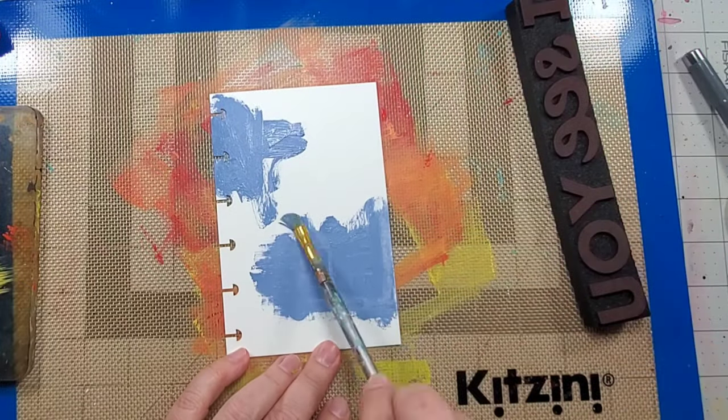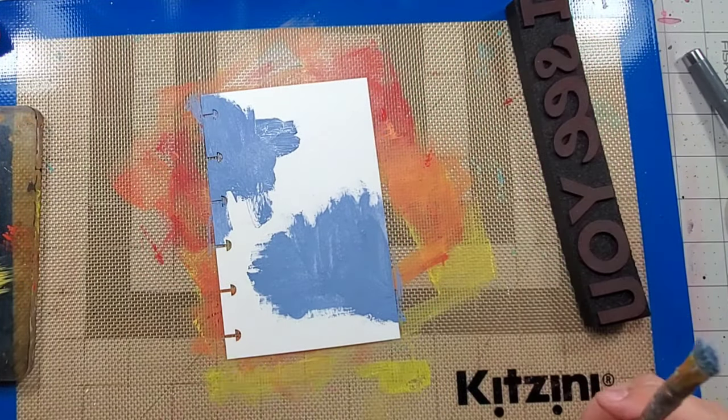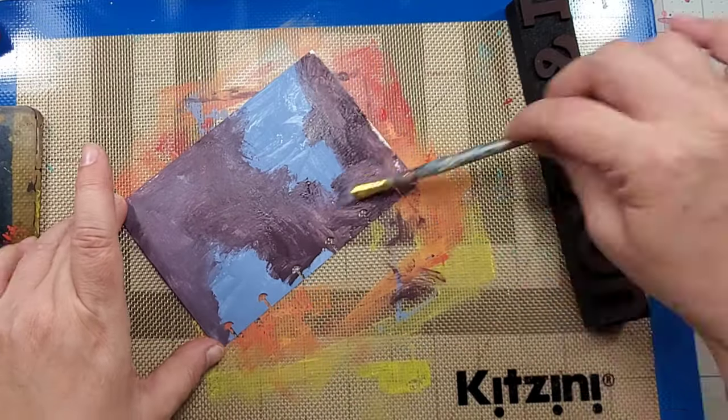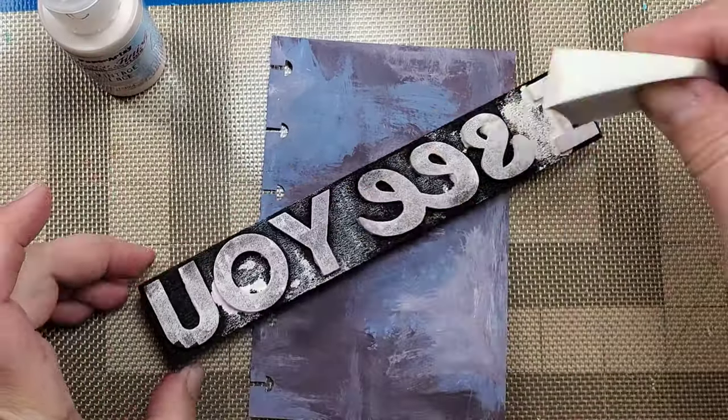On this page I loosely add some Paper Artsy paint to the background. When dry, I use the lighter shade for the foam stamp and apply the stamp in a staggering format.